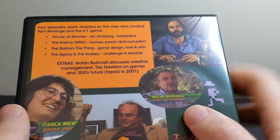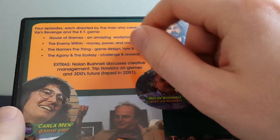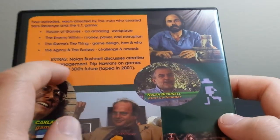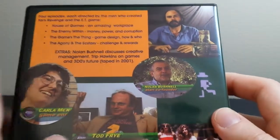So, Scott West — actually, it's directed by Howard Scott Warshaw, who is the guy who designed and programmed Yars' Revenge and E.T., the infamous E.T. It's got all four of the episodes, plus two extra interviews with two other Atari employees. It was created by Scott West, featuring Nolan Bushnell, Todd Fry, Larry Kaplan, Rob Fulop, Karla Meninsky, Rob Zdybel, and many more.